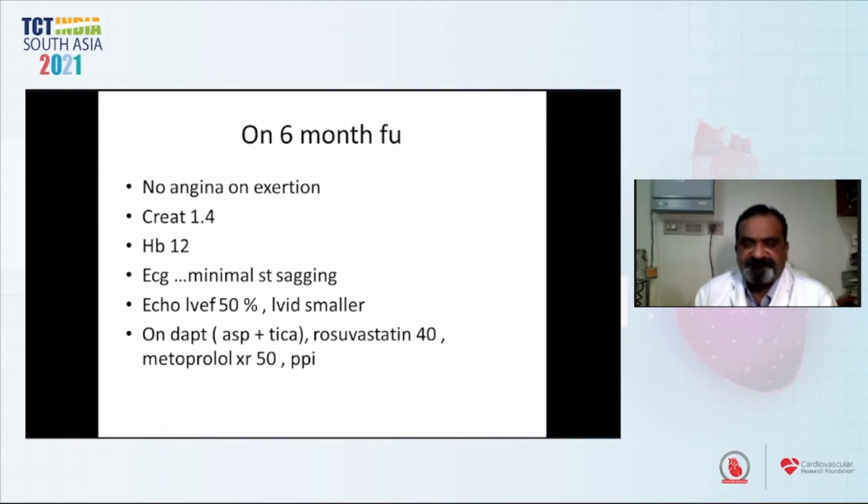On six-month follow-up, the patient had no angina on exertion. In fact, creatinine has become better. The ECG showed minimal ST sagging, which remains a legacy of his myocardial insult. Echo had shown improvement. Clinically he has improved much — he actually walked into the OPD. The LV internal diameter is smaller. He has been put on DAPT with high-dose rosuvastatin, metoprolol 50 mg twice daily, and a proton pump inhibitor. Because of his COVID status, we had also given him apixaban 5 mg twice daily for six weeks and some steroids.